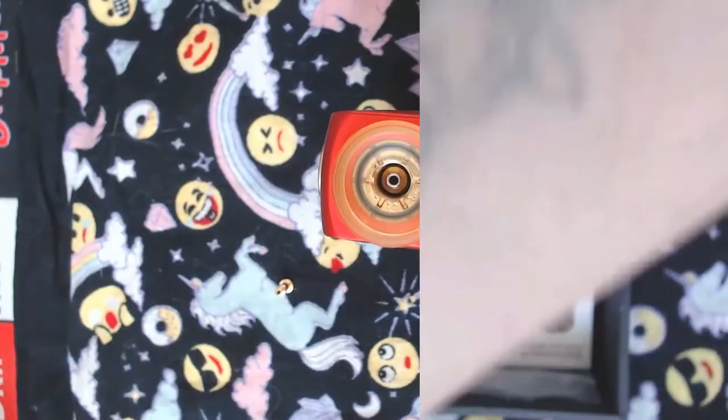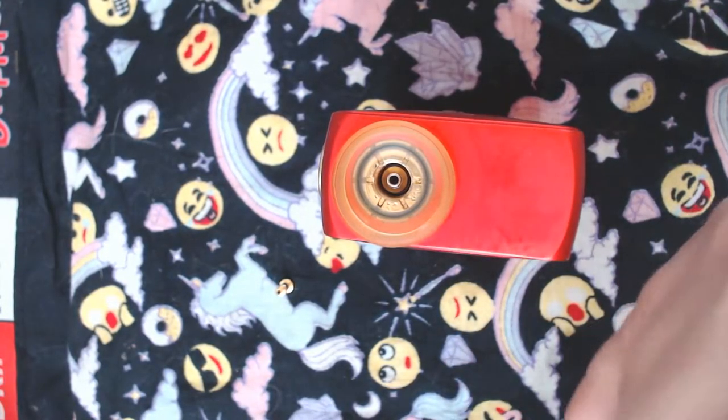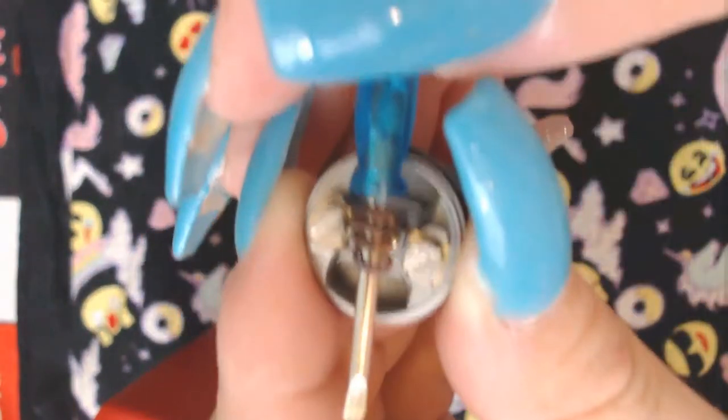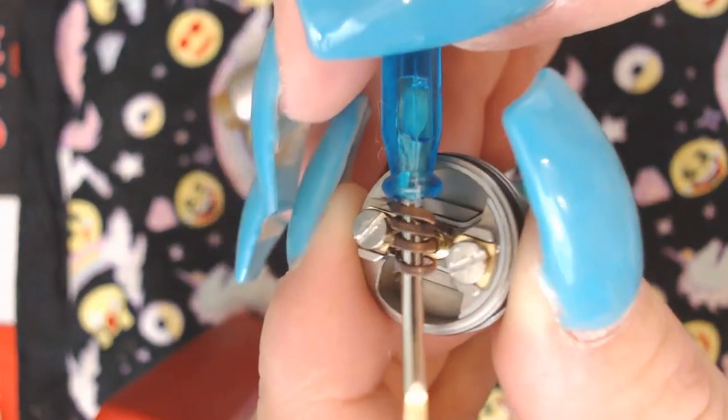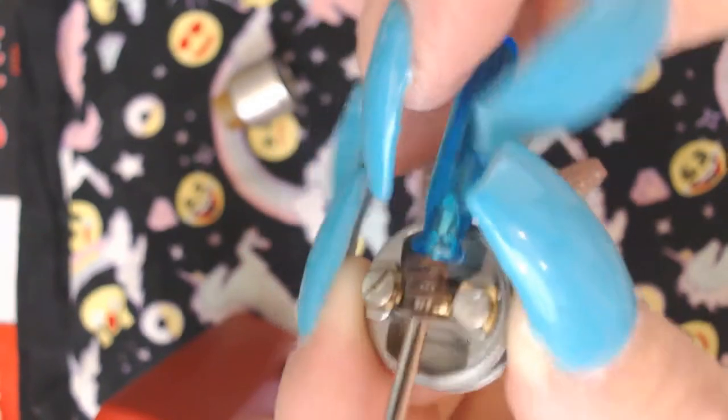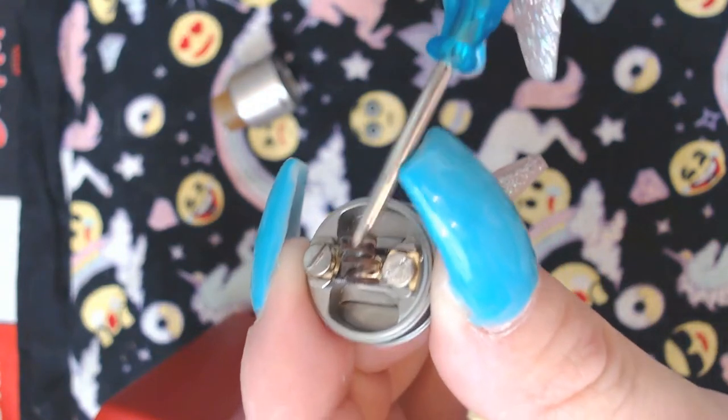Let's get to this RDA. I was lucky enough to get this because Travis won one and got one for review, so he gave me the extra to review. Bonus score! Look at that build deck — it is very small. I don't see where they could fit two coils unless they're putting them over here.